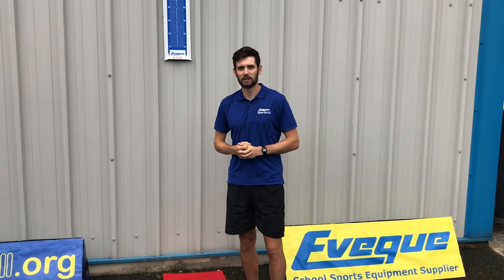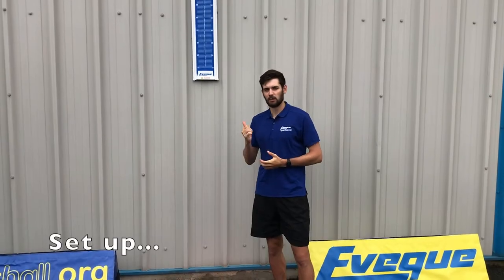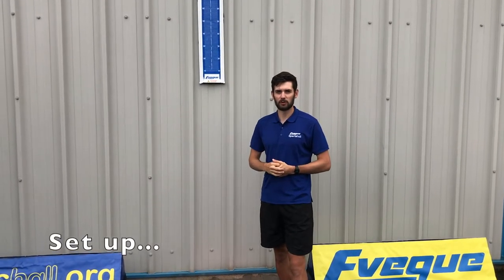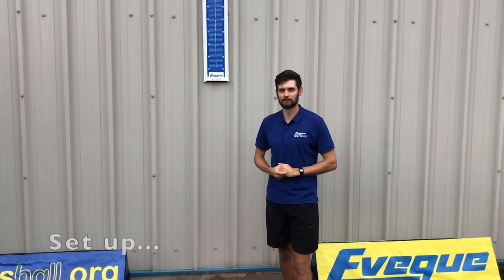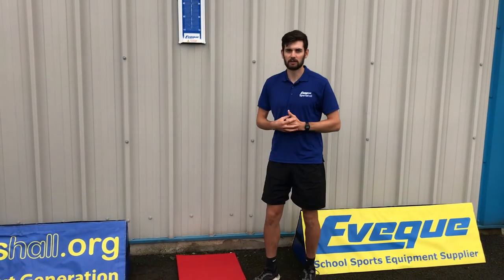I'm about to do my vertical jump. The vertical jump is a test of leg strength versus body weight. We're using Velcro to affix the board to the wall — ideally use screws. Make sure the area is clear and the landing surface is free of debris.